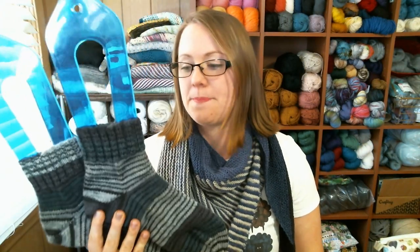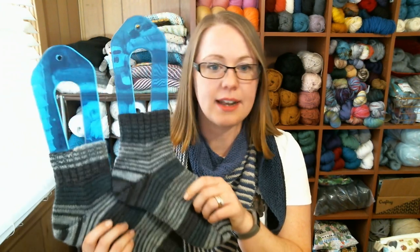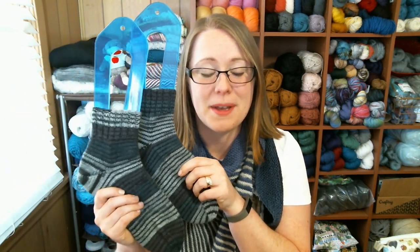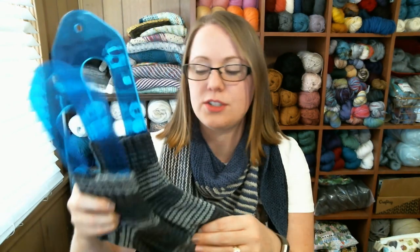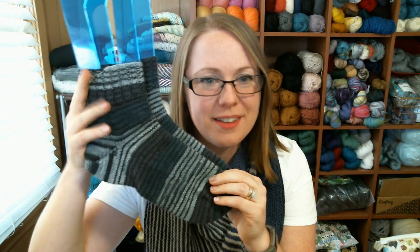I still have quite a lot left over. I used two separate balls for these socks and have a lot left since I knit them as shorty socks, so I'm sure I'll figure out some project to use that yarn up later. I knit them on US size 1 needles, which is 2.25mm — my favorite size for socks. I knit them cuff-down with a short row heel.